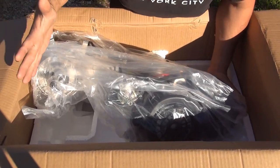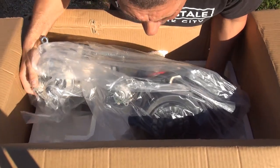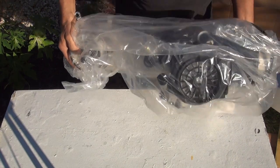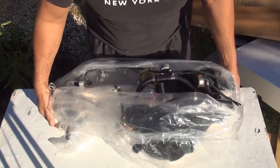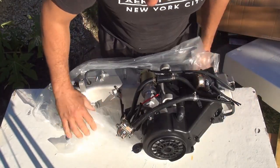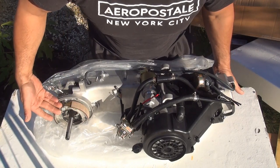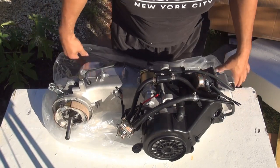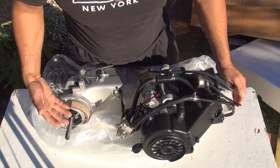Put one hand on the back and one hand on the front of the motor. If you have somebody with you, they can remove the box; if not, you can do it by yourself. This is the brand new GY6 150cc motor — it even comes with a brand new rear brake, which is nice to see. The rear brake is not too expensive, about ten dollars.